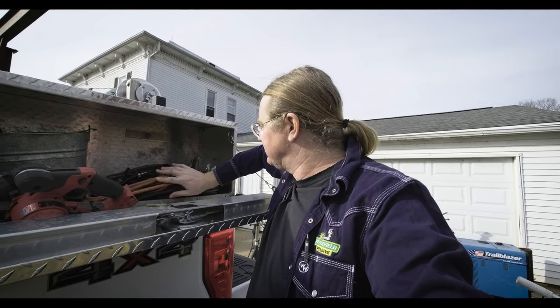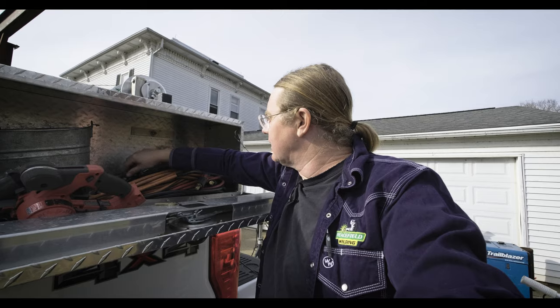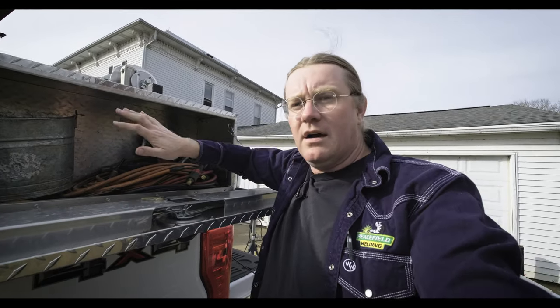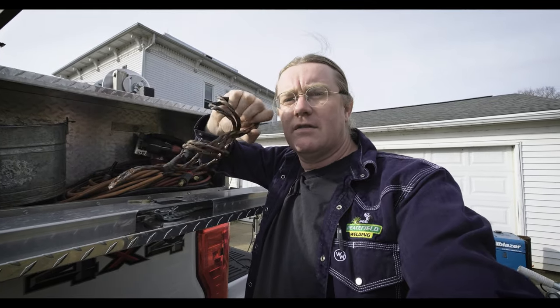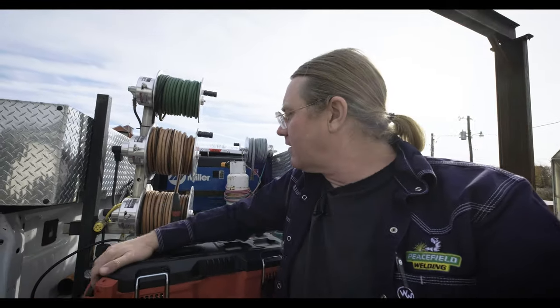I keep a couple of TIG torches — usually a fairly heavy number 17-style torch, and then a lighter-weight one, usually called a boilermaker torch, which is one of the flex-head number 9 torches. That actually takes a decent amount of current. I'll always keep a copper braid in there so if you're welding on stainless pipe you can just wrap that on the pipe and you won't get arc burns on it — keeps it looking nice.